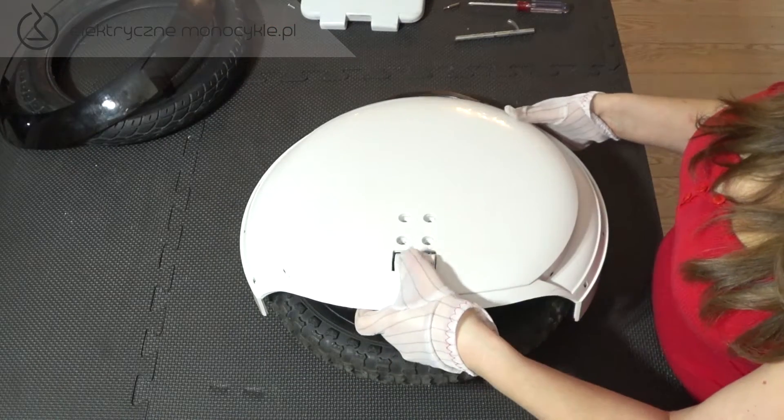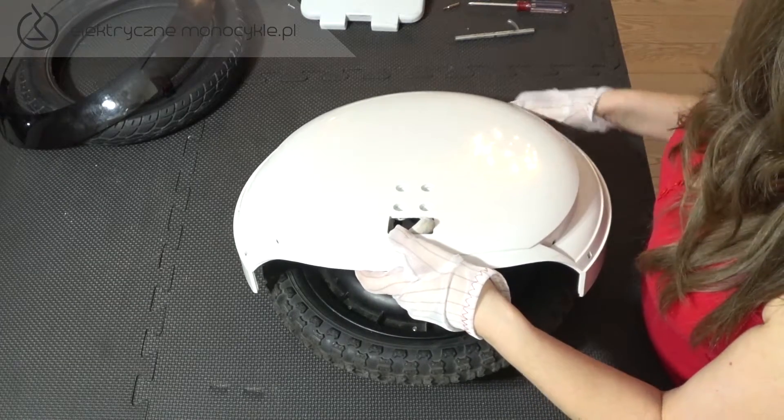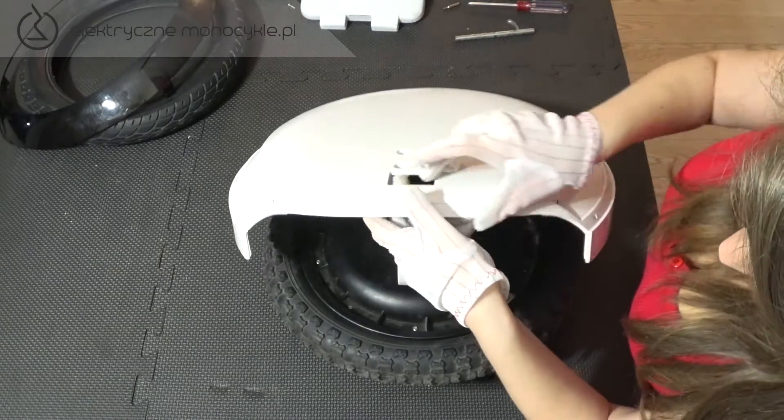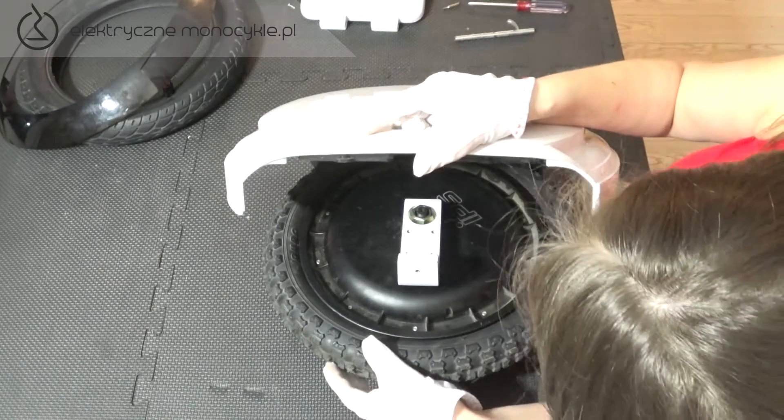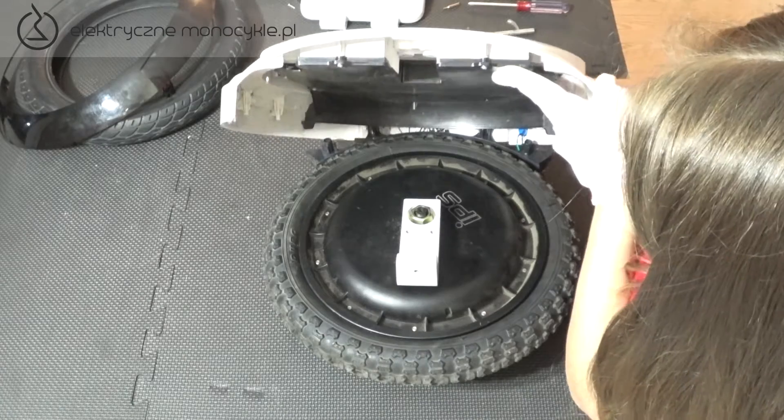Teraz uwaga! Delikatnie podnosimy tę część obudowy do kąta 90 stopni, tak aby nie urwać kabli do przycisku zasilania i akumulatorów. W tej pozycji obudowę możecie o coś oprzeć lub może ją Wam też ktoś przytrzymać.